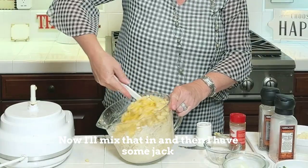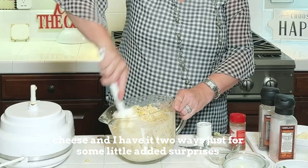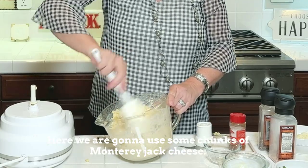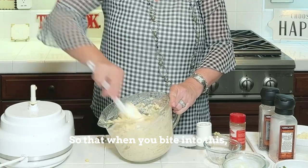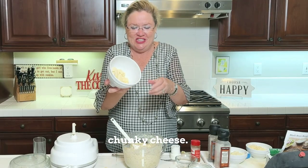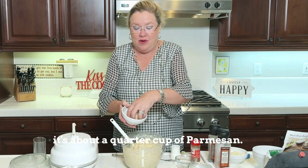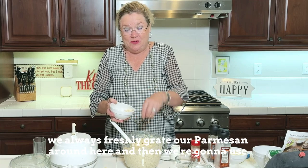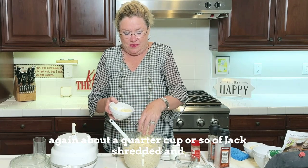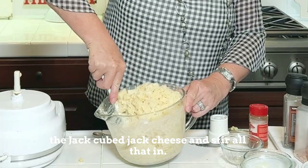And then I mix that in. Then I have some jack cheese, two ways — just for some little added surprises. We are going to use some chunks of Monterey jack cheese so that when you bite into this it's going to have ooey, gooey, chunky cheese. And then about a quarter cup of freshly grated parmesan, and about a quarter cup of shredded jack cheese too.